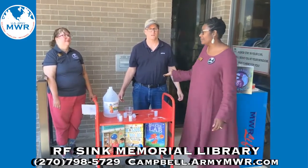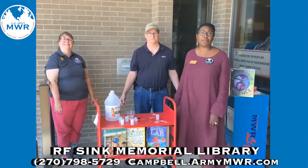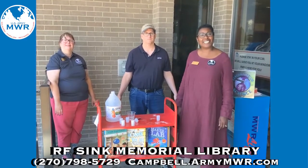My name is Jennifer. And I'm Michelle. And just remember, MWR — we are always here for you. Until next time. Bye-bye.